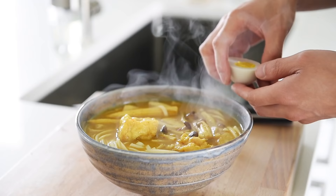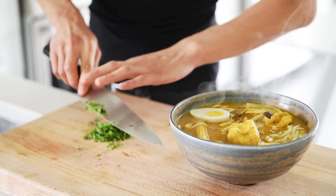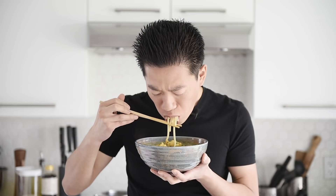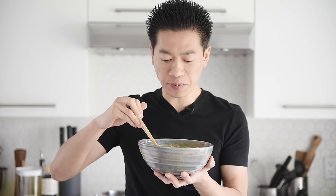Bowl the noodles, pour in that amazing curry soup, add the cashew egg, and sprinkle with fresh chopped cilantro. Squeeze fresh lime juice over the top. You can now make this tasty curry noodle soup with absolute confidence. That really is a crazy comforting bowl of soup, so packed with flavor — it's so aromatic because of all those fresh ingredients that go into that amazing chili paste.